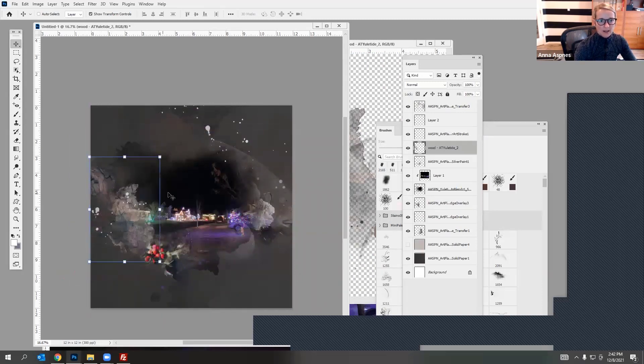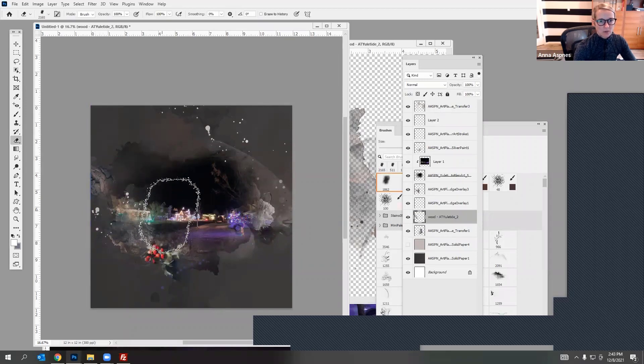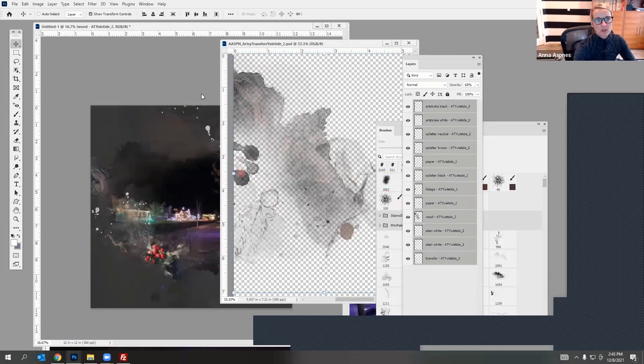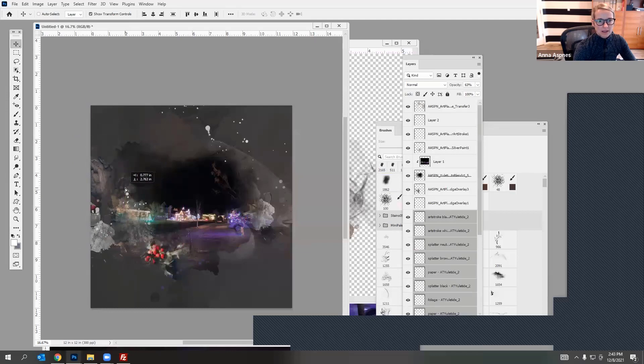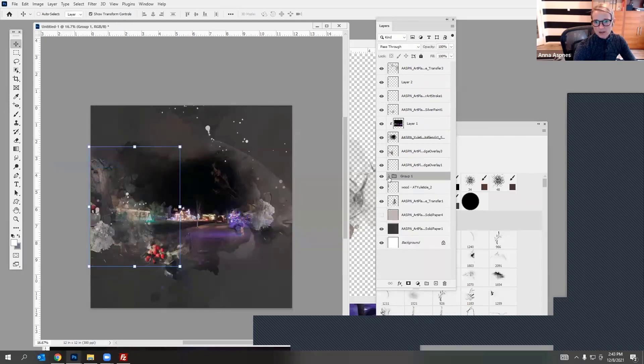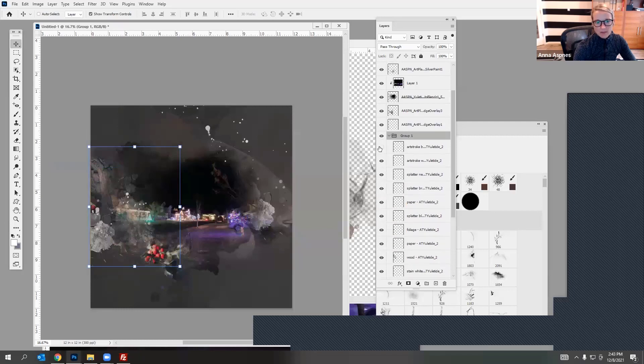I'm just pulling in these elements individually and kind of relocating them. I can use the eraser tool to erase parts of the transfer, or bring in the entire transfer if I want to. Then I start turning off the layers — I like to group my artsy transfer layers together so they're all in one place, then you can go in and turn off different layers to see which you like best. I've placed it below the mask area but you can of course put them on top.